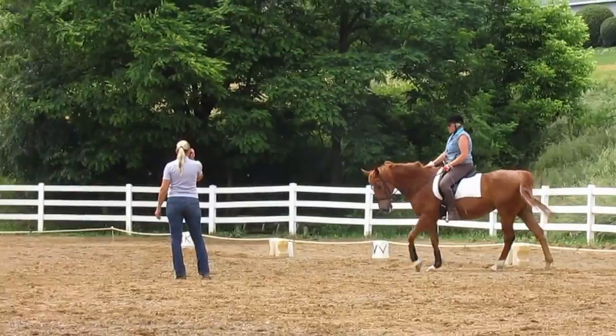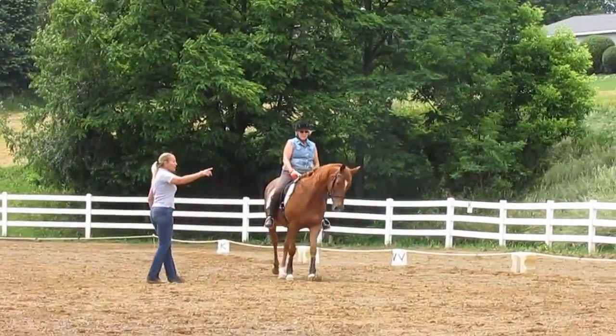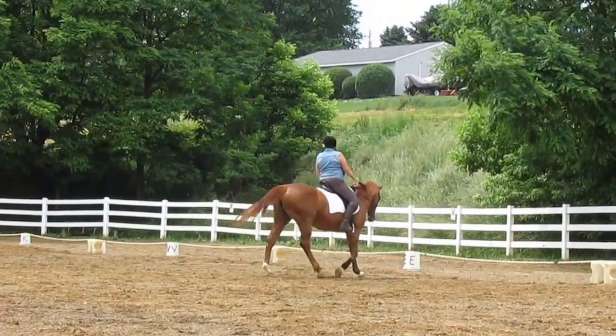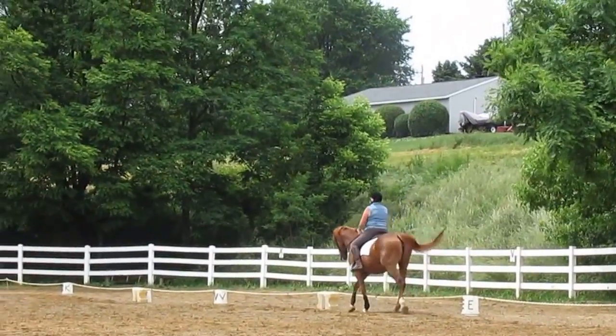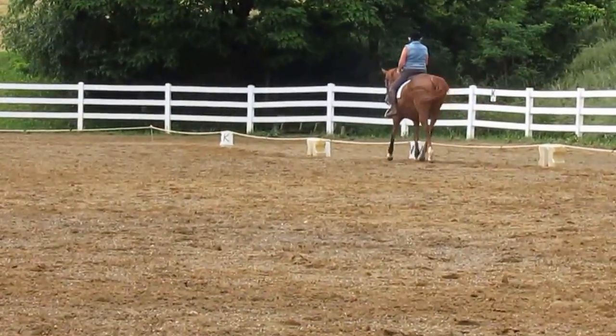So let's go to sitting trot. Half circle at V and half pass to H? That's my deal — I'm performing for it. V is half circle, center line, P and V. So the half circle at 10 meters.